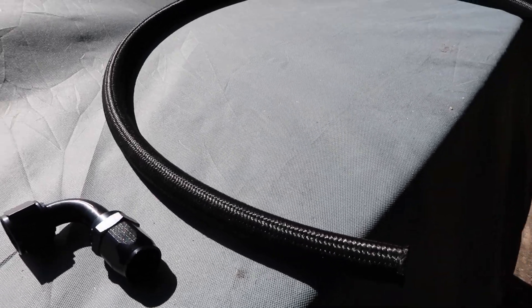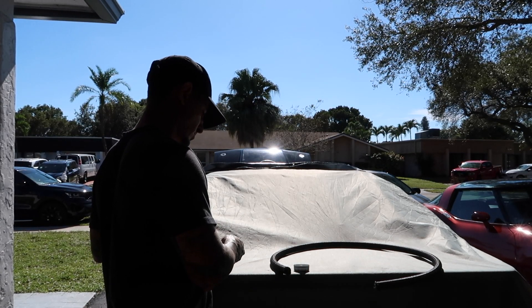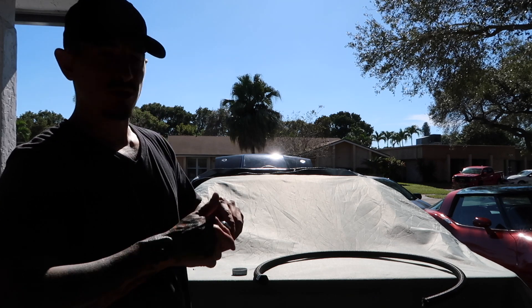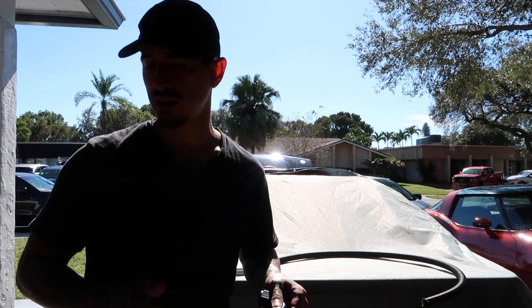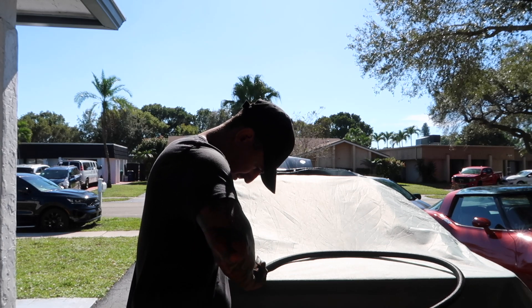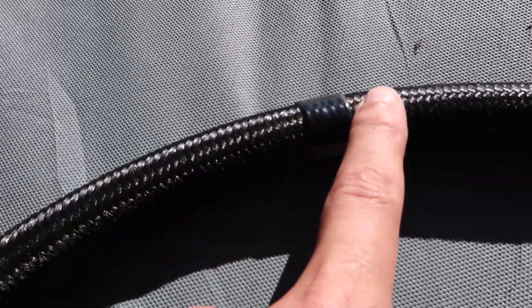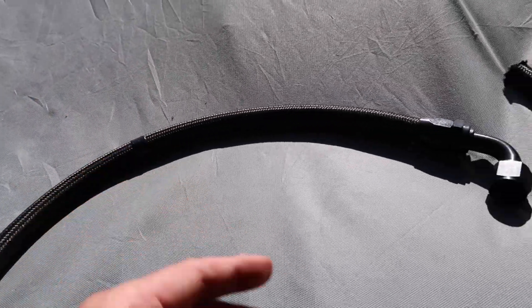Now that we got both plugs in the intercooler, we can start making up some lines — and I'm stoked because I haven't made AN lines in a while and I quite like it. I use a little bit of oil on the part of the fitting that goes inside the hose — I don't know if that's recommended or not, but it helps out a lot. Got the 90-degree fitting on there. Took some measurements, got the AN line taped off where we're going to cut it, then installed the other fitting and the first line is made up.